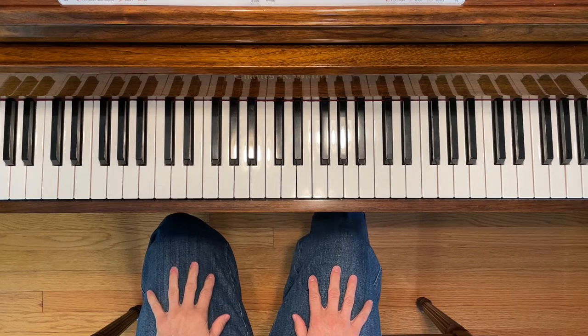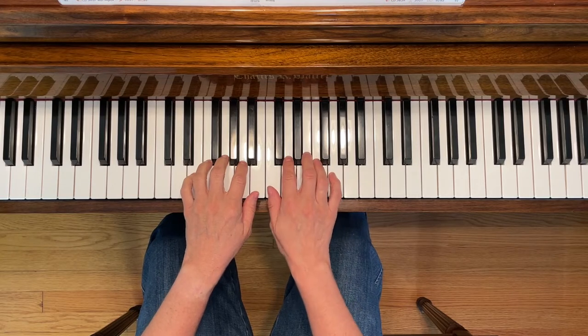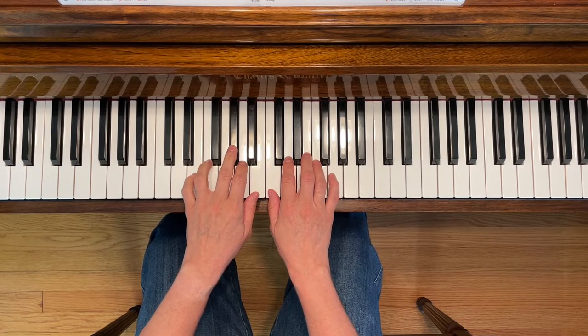This is Russian Sailor Dance. To play this piece, place your left second finger on A and your right first finger on middle C. You're going to need to play G sharp during this song, so get your left third finger ready to do that. Here we go.